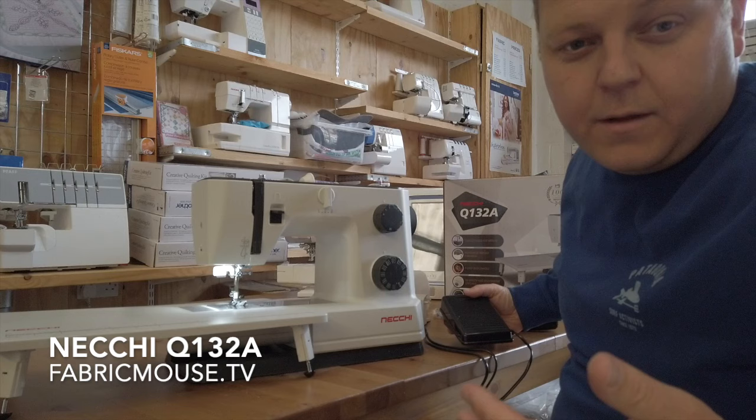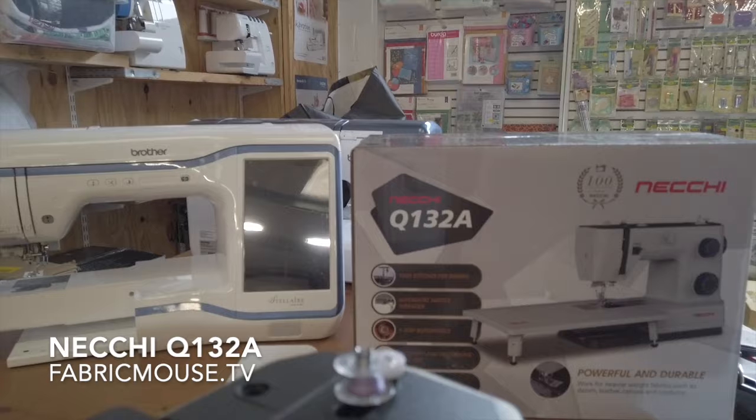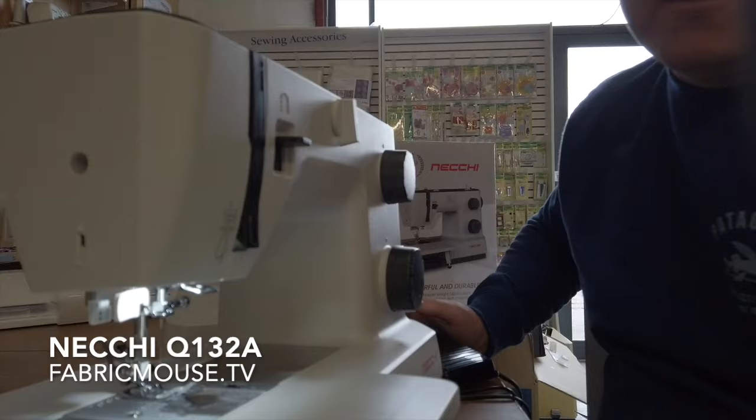I've just done half your bobbin already — just wanted to hear this. This is a lovely, lovely sound. It's a really solid, fast wind, even bouncing up and down, giving you a really even filling on your bobbin. First impressions, we're looking good.